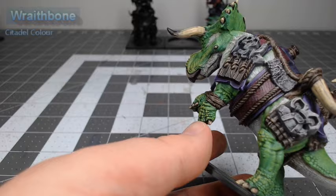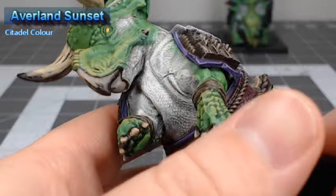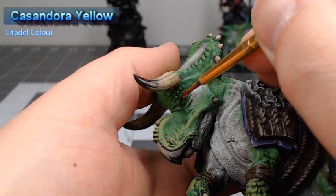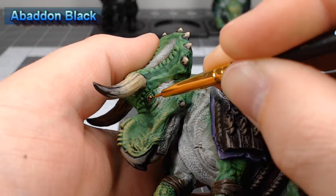All that's left to do in this project is work on the eyes. We're going to use Averland Sunset and very carefully paint this into the eyes of the dinosaur as well as the rider. We're going to quickly and carefully shade the eyes using Casandora Yellow, which is designed to make it so that the recesses around the eye have a slightly darker tone of yellow. Our final step is to take Abaddon Black and very carefully paint a dot in the center of each eye to serve as the pupil.